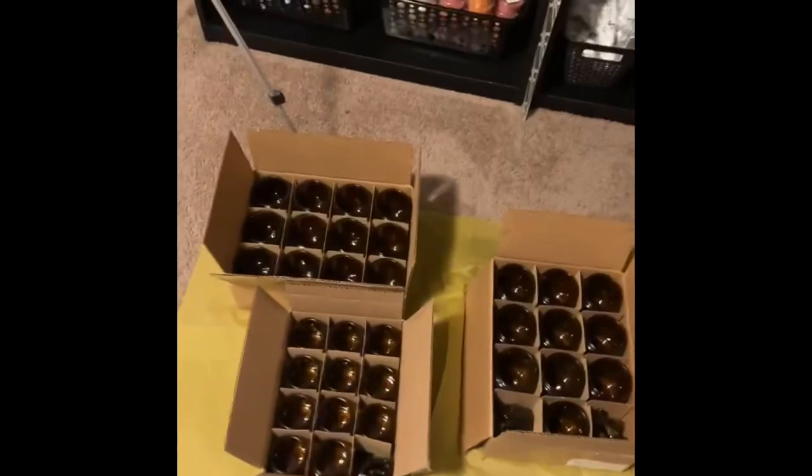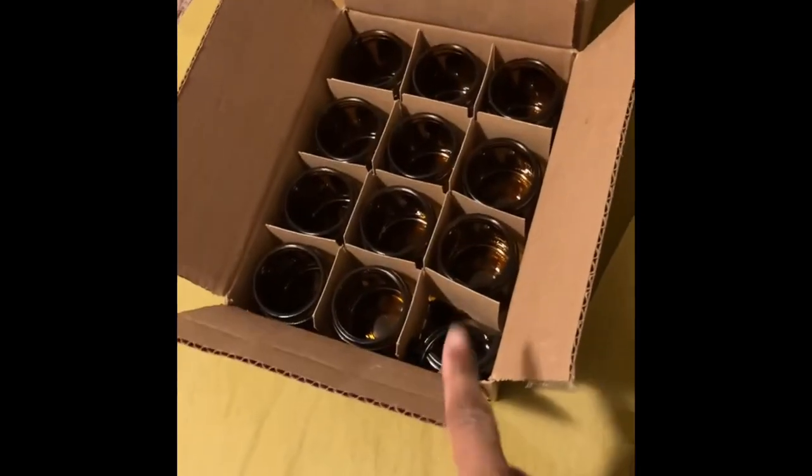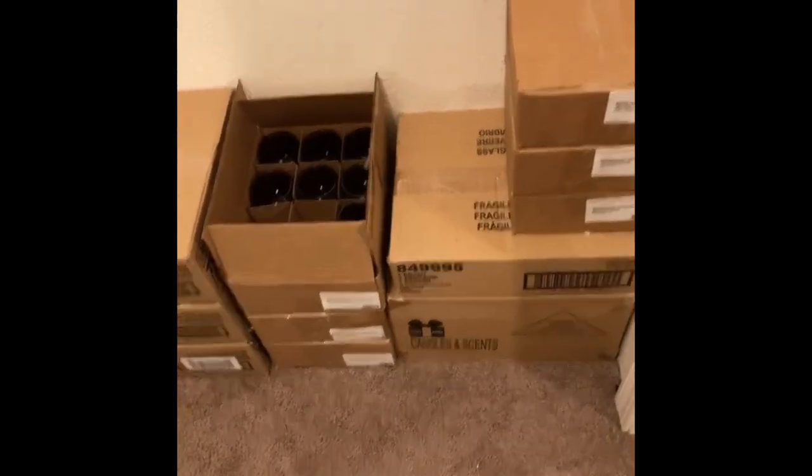Out of all the shipments I received from Candle Science, Flaming Candle, and Uline, as you can see this one right here has a couple of broken vessels, and this one has a broken vessel too. Pretty much everything came intact except those three boxes over there. And these are all of the jars that I have received.